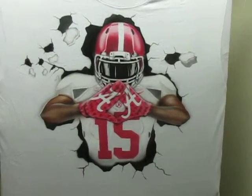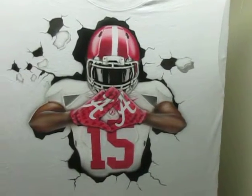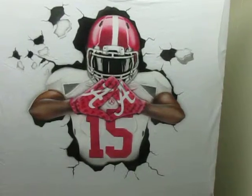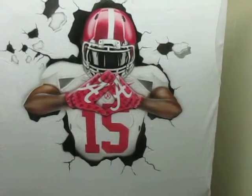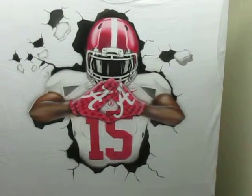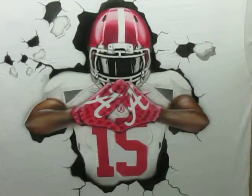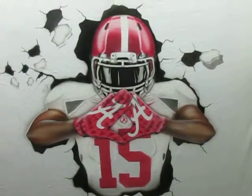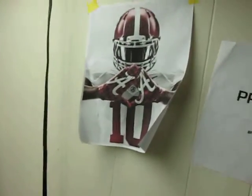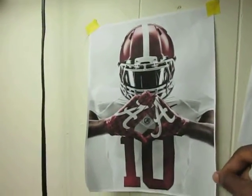Okay YouTube, here's another t-shirt I airbrushed. I did one earlier for a customer's son, but that same customer came back and wanted a shirt of his very own like his son's. So this is the second t-shirt I airbrushed with the same football character on it. As you can see, this is the photo I airbrushed on the t-shirt.